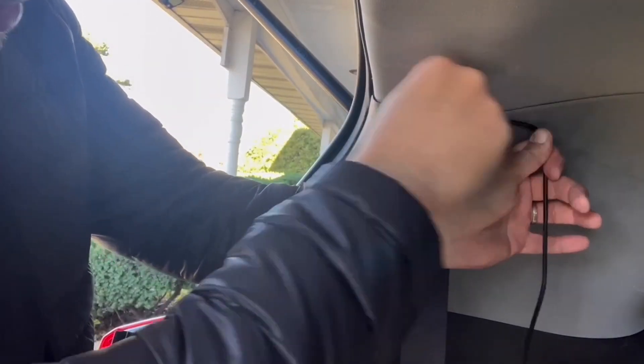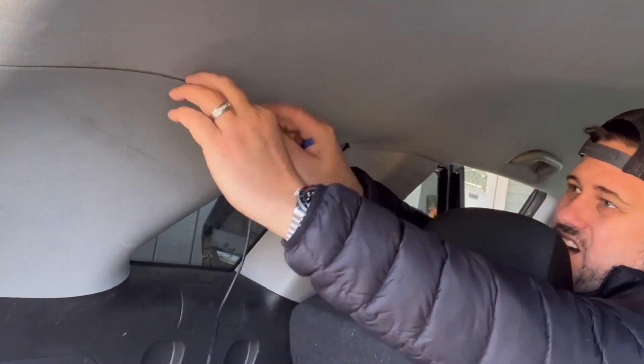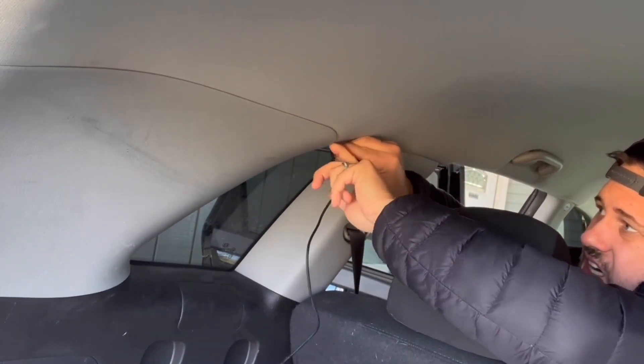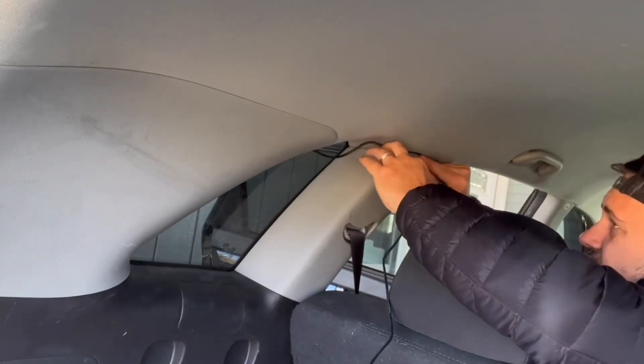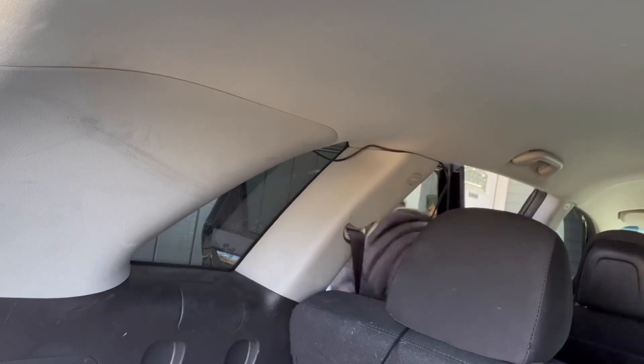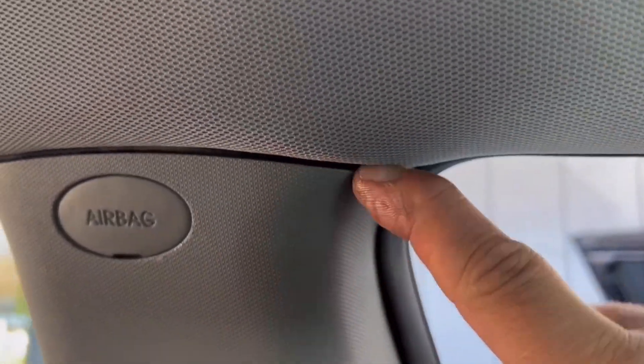That blue tool there will help you to tuck the wires in. Every car has headliner, and where the headliner meets with different parts you can tuck wires in. As you can see here I'm just streamlining it across the roofline. They do give you plenty of wire, and you can tuck in the extra wire as I did in the rear. Here I am tucking it into the weather stripping, and here's another gap — a perfect opportunity to tuck the wire in again using that blue tool.